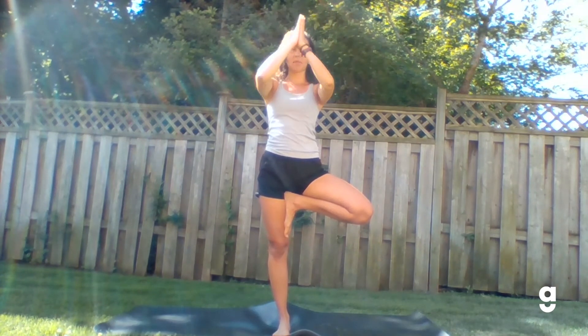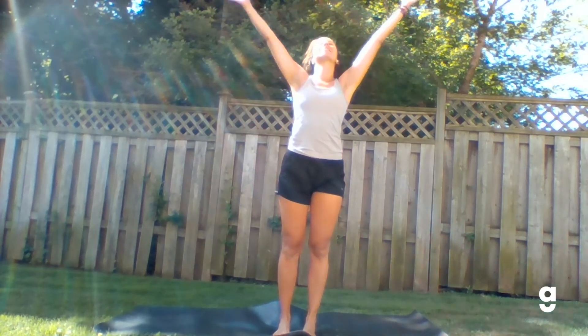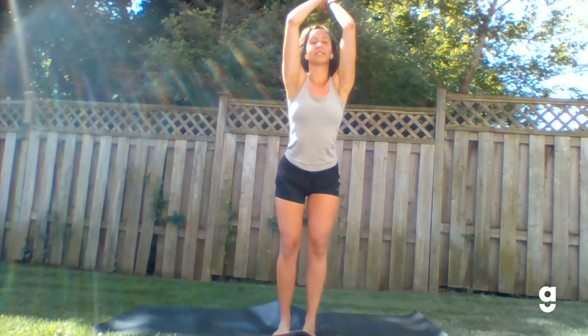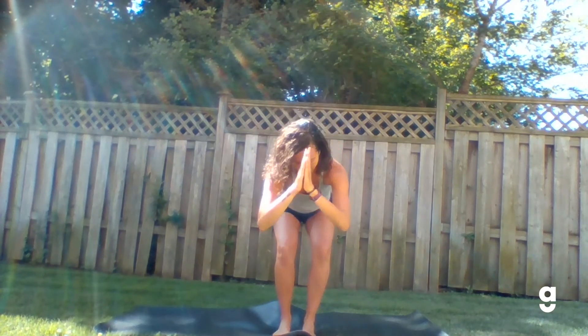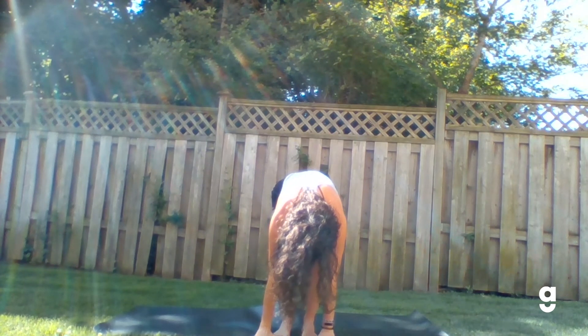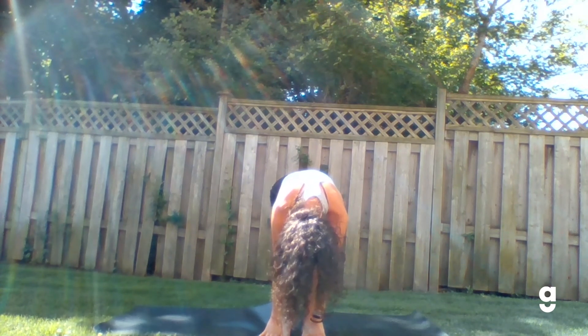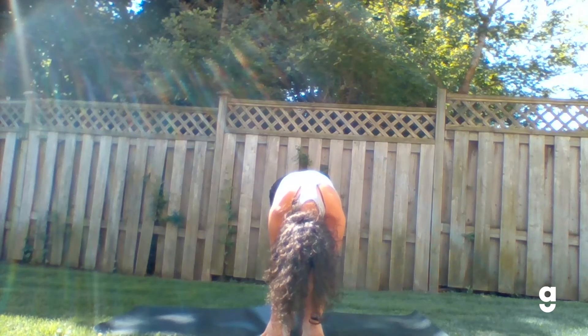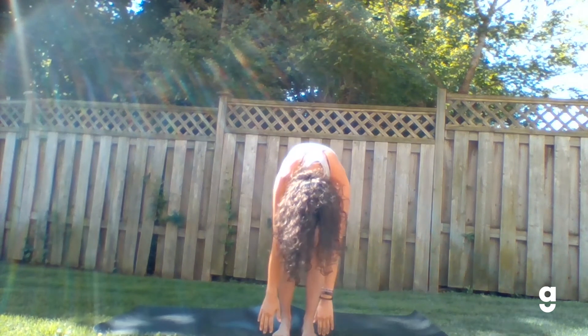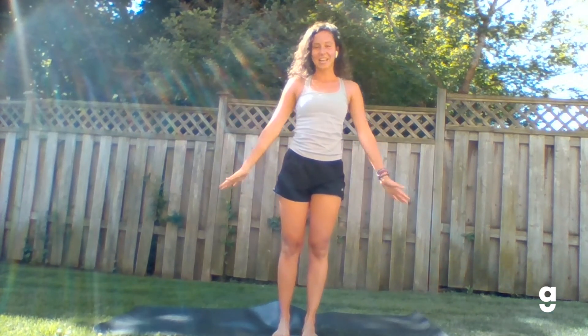Slowly start to release. Bring those palms back through heart center. Take that left foot off and bring it down. From here, inhale the arms up towards the sky, palms connect overhead, and as you exhale slowly bring them down, placing the palms on the floor or the mat and taking a forward fold. Feel free to bend your knees as much as you need to. Releasing and letting the balancing posture go for today. On your next exhale, slowly start to bring yourself up. And we're done. I hope you enjoyed our tree pose practice today.